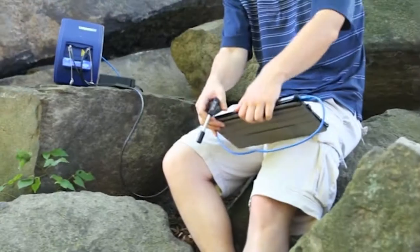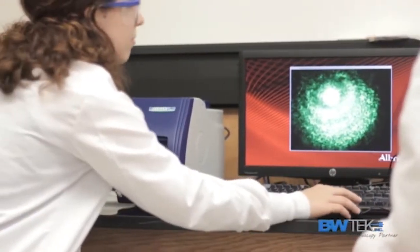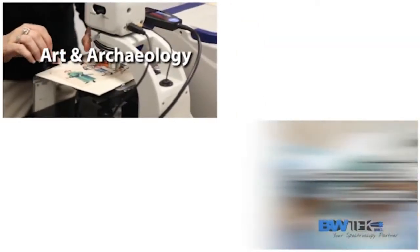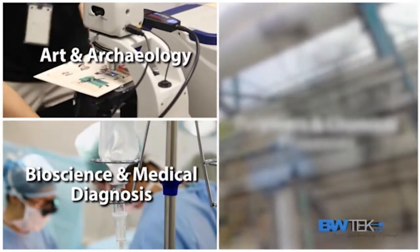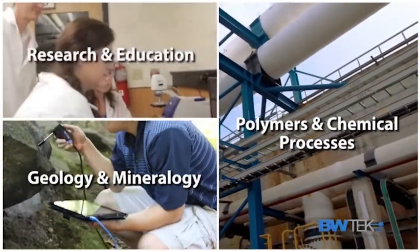The iRamen series can be used in a variety of different industries with applications in the lab, in the field, on the production floor, and much more. Some of these industries include art and archaeology, bioscience and medical diagnosis, the pharmaceutical industry, polymers and chemical processes, geology and mineralogy, and research and teaching.